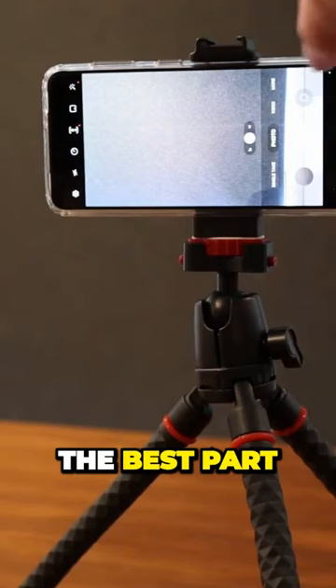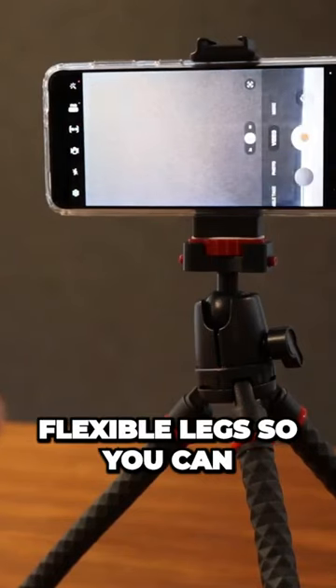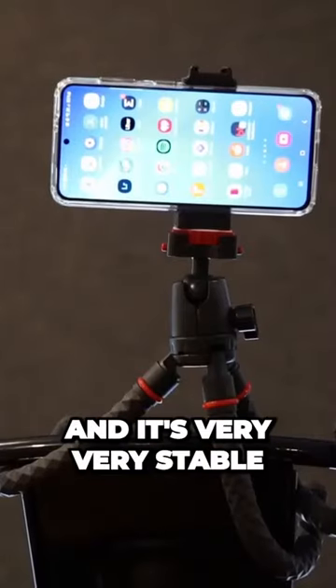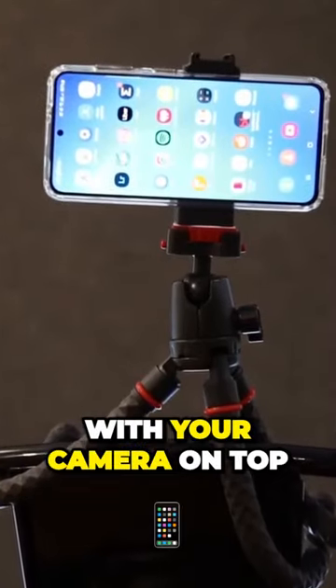First up is this amazing tripod. The best part about this, though, is it has flexible legs. So you can wrap it around posts, you can put it on uneven ground, and it's very, very stable with your camera on top.